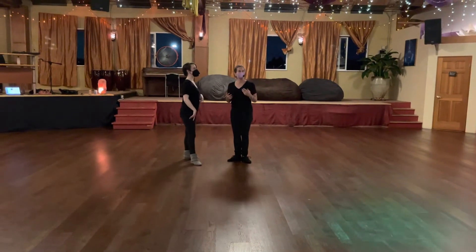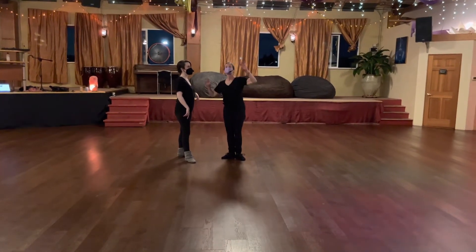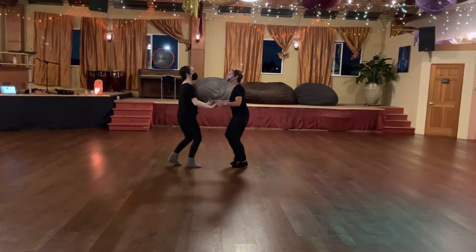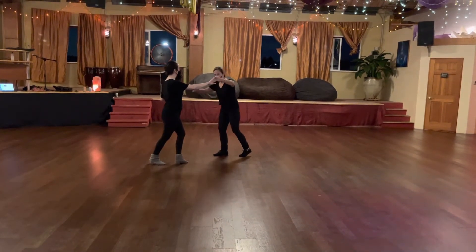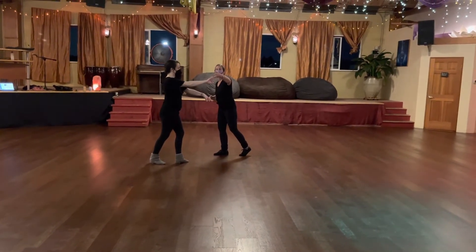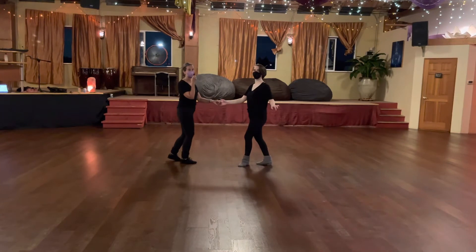Any turn that I do normally is going to set up on the rock step. Rock step, triple step, triple step, set up. That was the case of the outside turn. Rock step, triple, triple, hand goes up. I move out of my way to my right, creating a path for my partner. I haven't gone anywhere until we start tripling. We're both going to triple fully forward. We have fingertip to fingertip connection. Triple, triple, rock step, and hands up, side down.